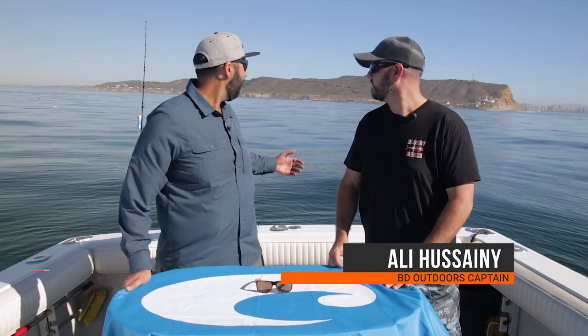Hey everyone, this is Sunglass Rob from SportRx and I'm here with Ollie from BD Outdoor. We are kind of just hanging out in this beautiful San Diego water, drifting off Point Loma. Yeah, it's a great spot to hang out.